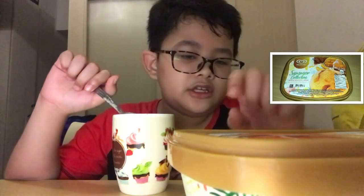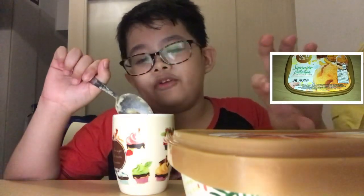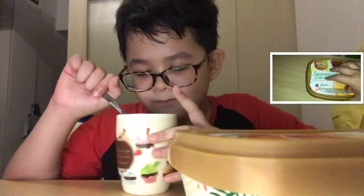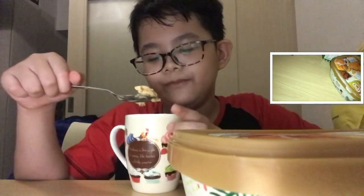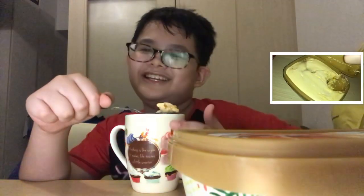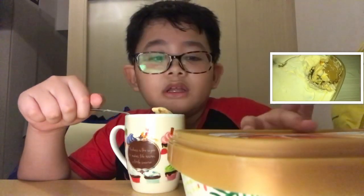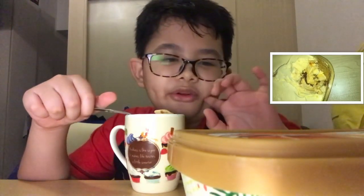It's like half goodness but half annoyingness too, because the graham dust particles don't taste like dust but the texture is like dust. When I crunched it down it was all over my teeth and it got really annoying sometimes.